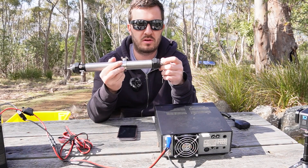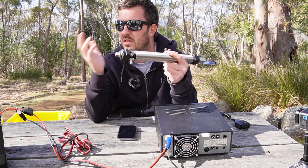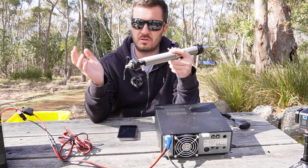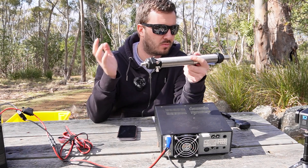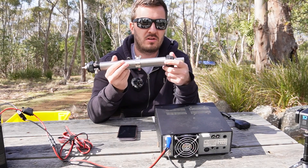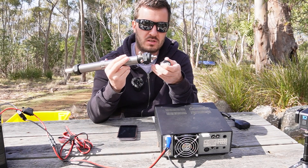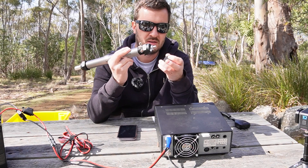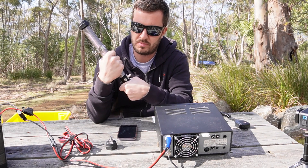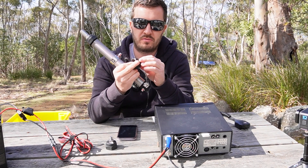I'm going away in a couple of months to activate another park and was debating whether to bring a wire antenna, which can be difficult to deploy. I wanted something fast to deploy and set up, and that's exactly what this antenna is — really quick and easy. The bottom plug is also versatile: you can take it off and replace it with other threads or mounts.